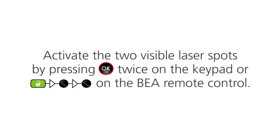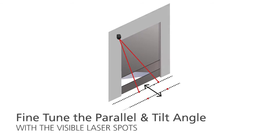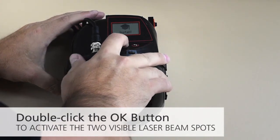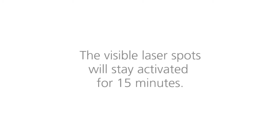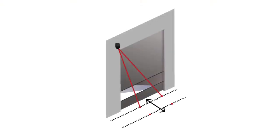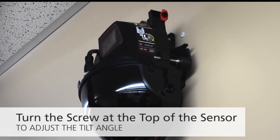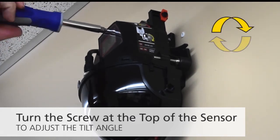You can now remove the protective film. Activate the two visible laser spots by pressing the OK button twice on the sensor keypad or by pressing the unlock and magic wand twice on the BEA universal remote control. Fine-tune the parallel and tilt angle of the sensor with the visible laser spots. The visible laser spots will stay activated for 15 minutes. To adjust the parallel angle, turn the screws on one or both sides of the sensor. To adjust the tilt angle, turn the screw at the top of the sensor. Bring the curtain away from the wall by turning the screw clockwise and closer by turning the screw counter-clockwise.